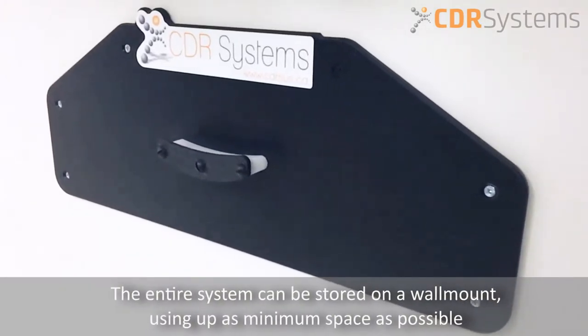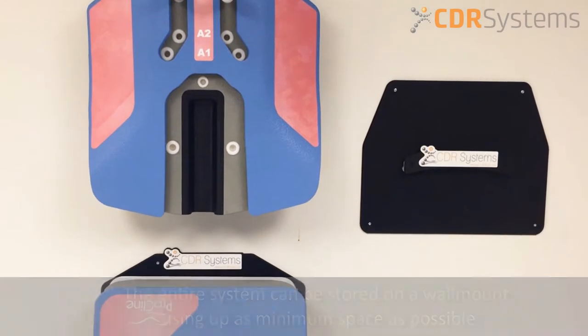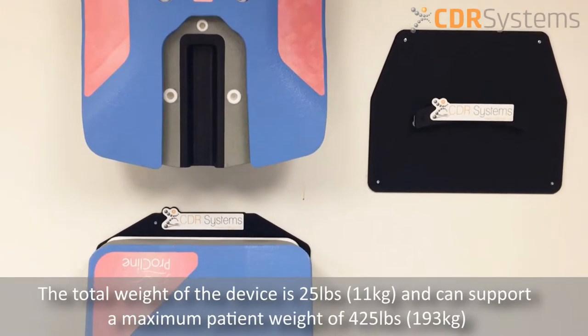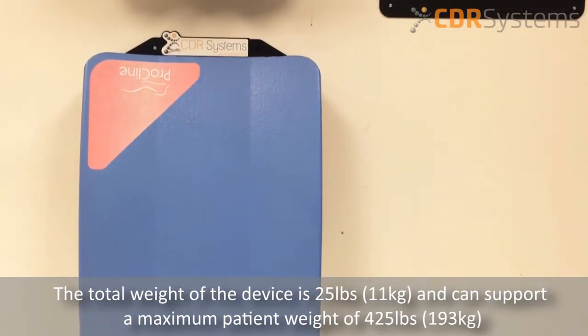The entire system can be stored on a wall mount using as minimum space as possible. The total weight of the device is 25 pounds and can support a maximum patient weight of 425 pounds.